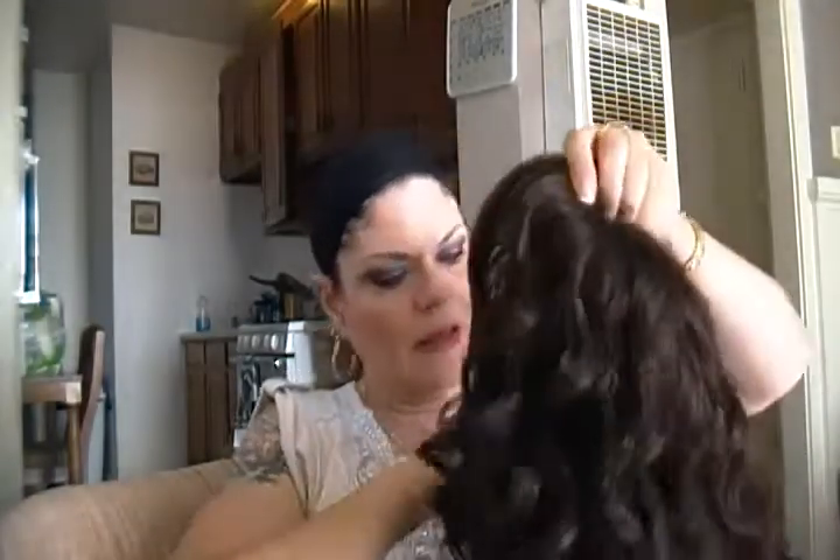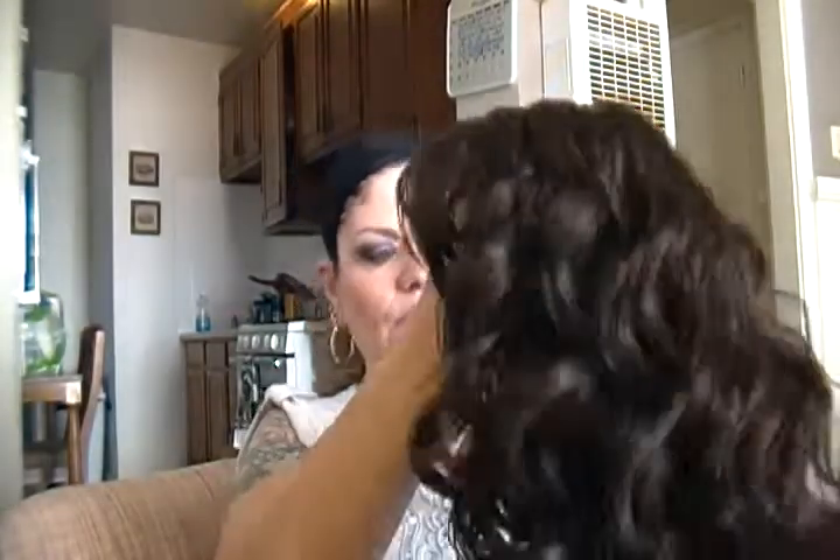I went online and ordered a few wigs to match my hair until it starts to grow out or fade. So this is a cute wig. I'm going to throw her on and see what she does here.